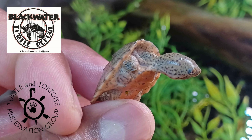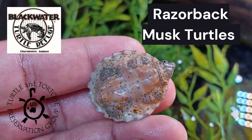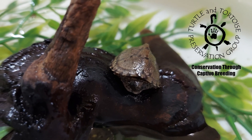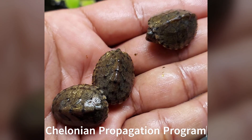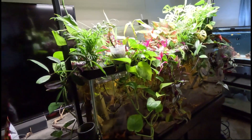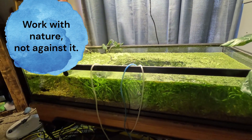I was really happy when I found out that we were approved to receive three Razorback Musk Turtles from the Turtle and Tortoise Preservation Group as part of their Kilonian Propagation Program. I couldn't wait to start building an ecosystem with a biological filtration system that will house these turtles for their start.